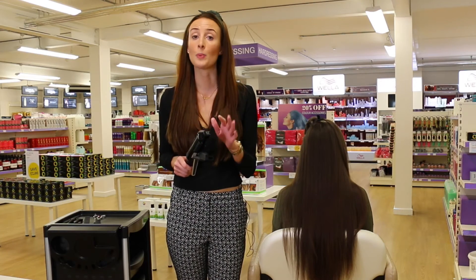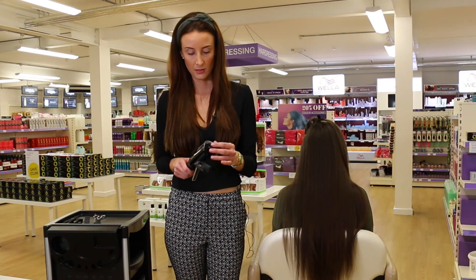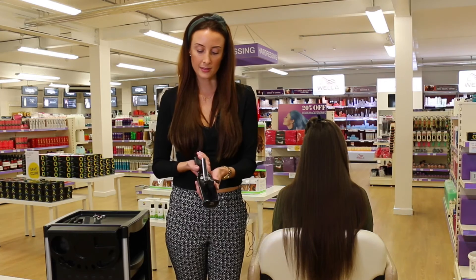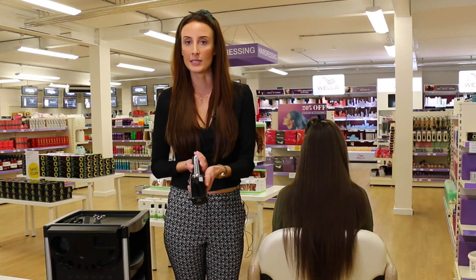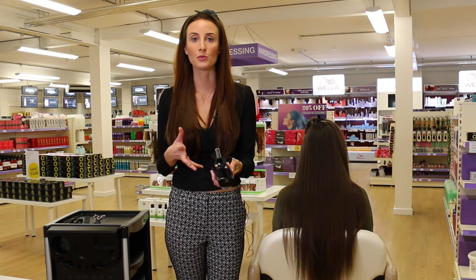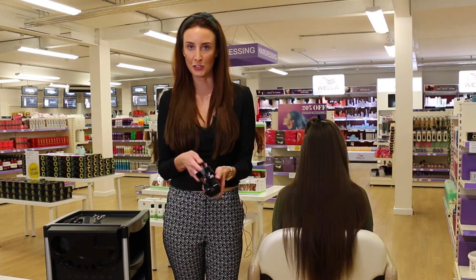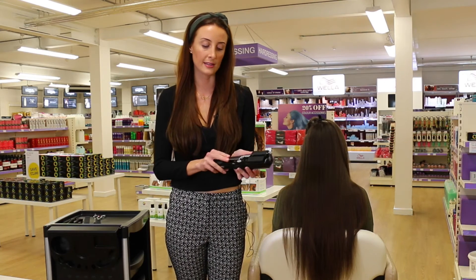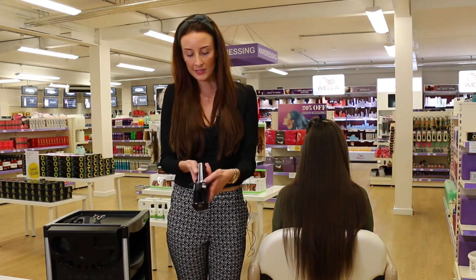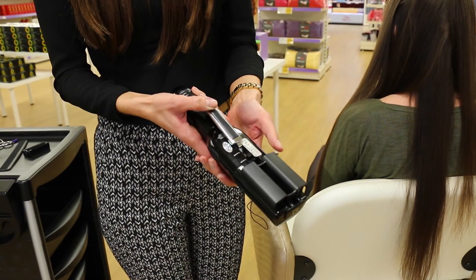The setting is dependent on your client and their needs and their split ends. It also has a locking system, so when you're not using the Splitender Pro — whether it's in your kit or you're travelling to and from clients — it's not going to go off and use up all your battery life. You can easily lock it and pop it away.